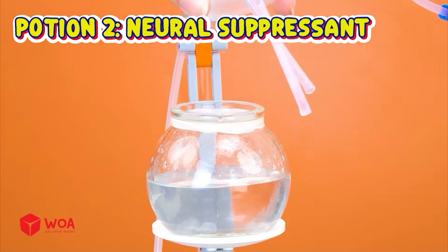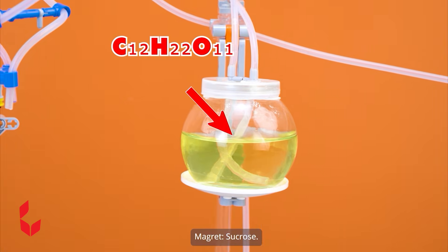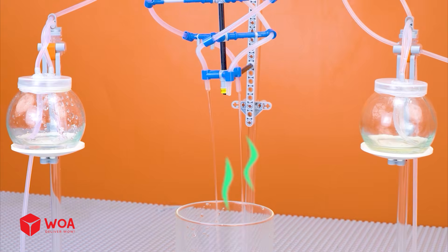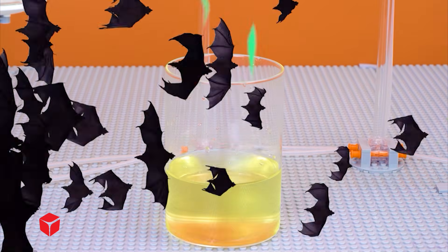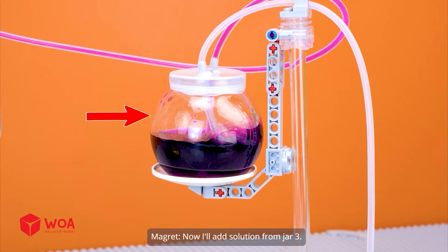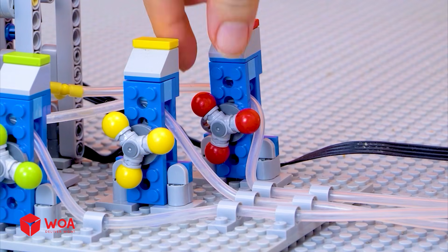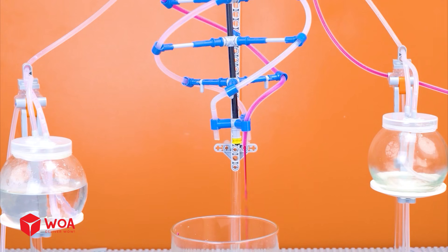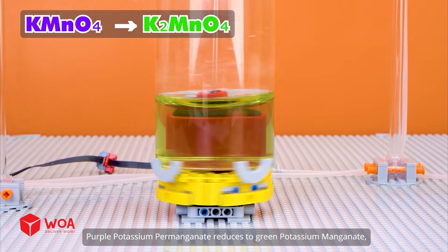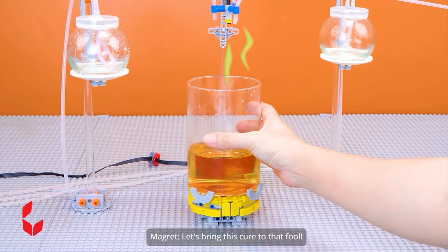Potion 2: Neurosuppressant. Sodium hydroxide. Sucrose. Potassium permanganate. Let's mix solutions from jar 1 and jar 2. Too slow, I need faster. Turntable. Now I'll add solution from jar 3. Purple. Purple potassium permanganate reduces to green potassium manganate, then to orange-yellow manganese dioxide. Let's bring this cure to that fool.